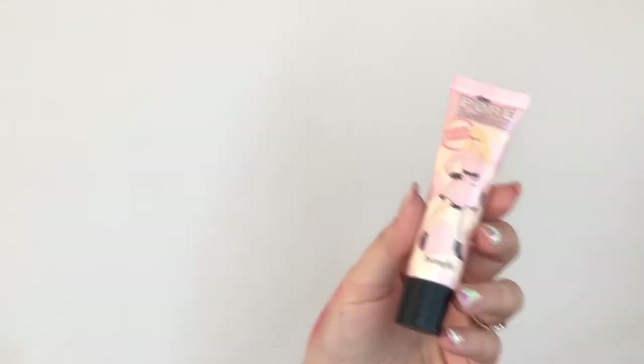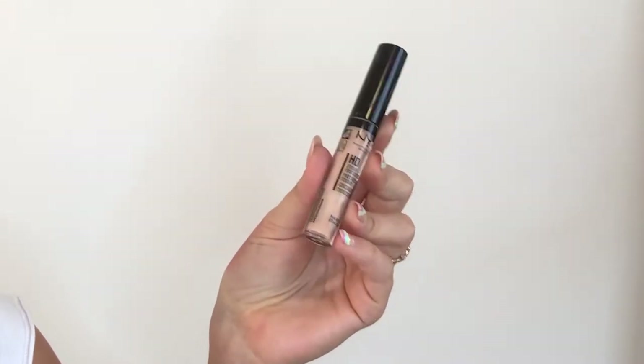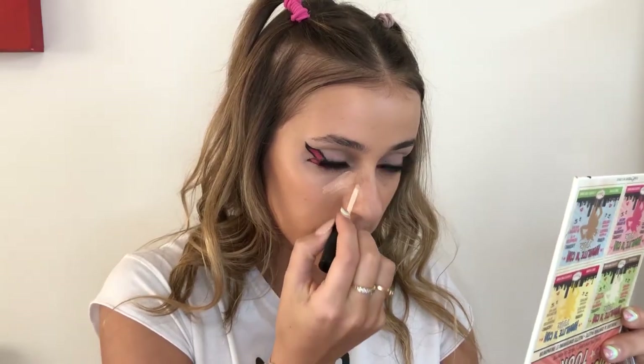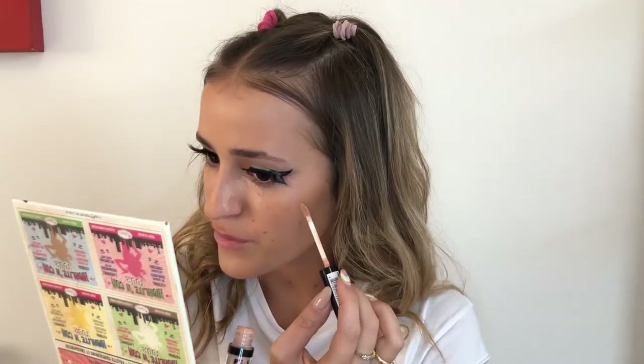Finally we are moving on to the face. To prime, I'm going to use the Porefessional by Benefit. These lashes are so big and my eyes are watering — it is not comfortable. So I'm applying the primer on my nose, under my eyes, and on my forehead — pretty much everywhere I have big pores. Next up is foundation, and I'm going to use the Lancôme Tint Miracle in the shade 0303. For concealer I'm going to use the NYX Photogenic in the shade CW05.